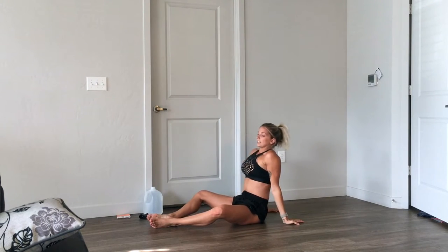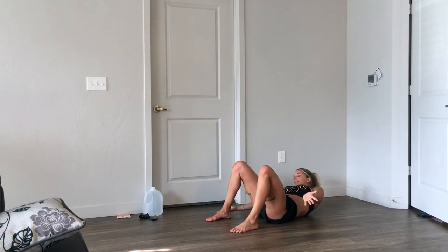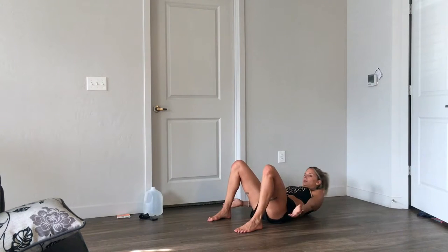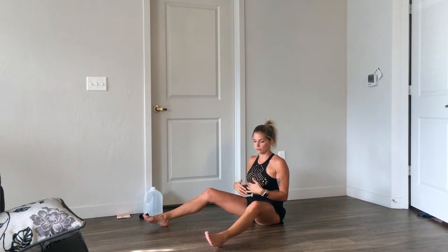Then you go directly to your next exercise which is going to be more for the obliques. What you're going to do is touch your toes — take your hands up and just go from one foot to the other foot. I did about 30 repetitions on this one; that's a good amount just to feel the burn.